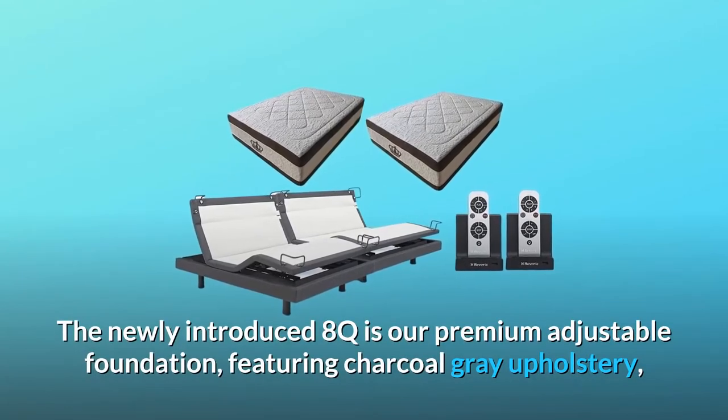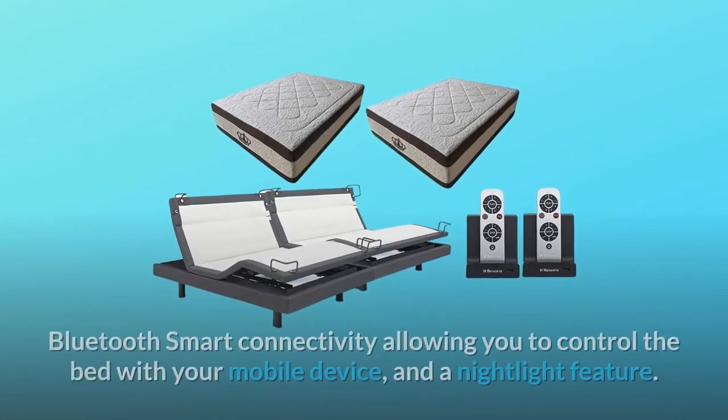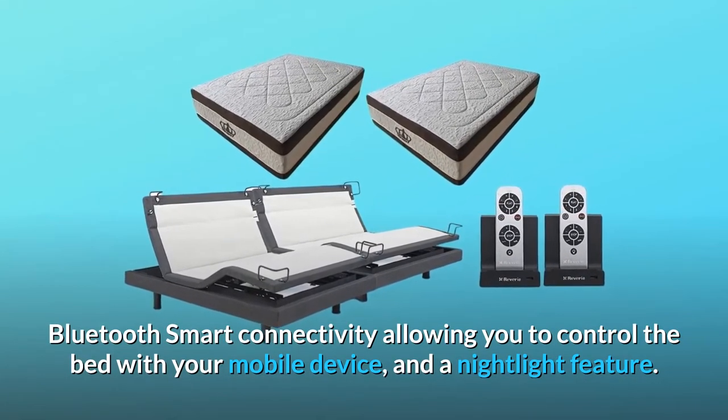The newly introduced 8Q is our premium adjustable foundation, featuring charcoal gray upholstery, Bluetooth smart connectivity allowing you to control the bed with your mobile device, and a nightlight feature.